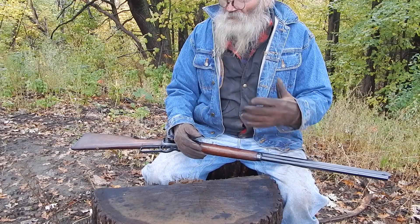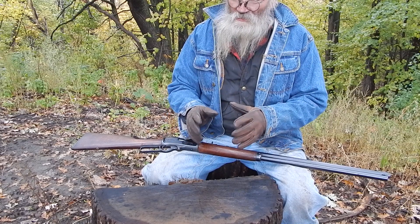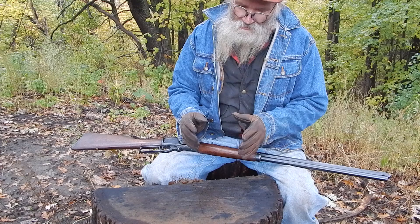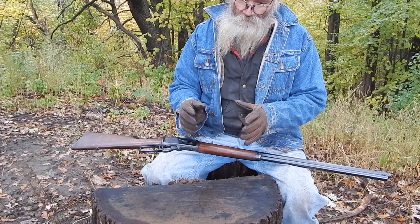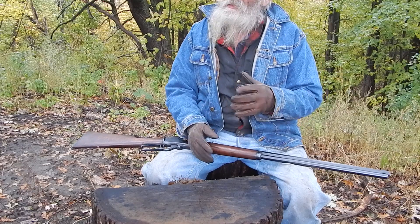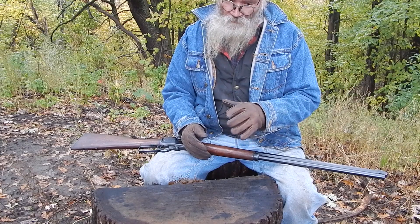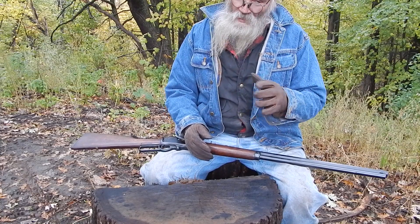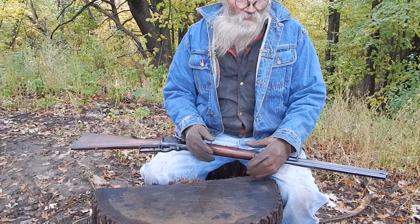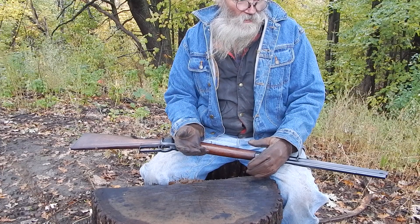The .444 cartridge is like a stretched-out .44 Mag, which is fine. I think the cartridge has great potential — it's like a .45-70. You can go down to about 300 grain; 300 is kind of the top, so it's just underneath the .45-70. The lighter bullet shoots flat. I have no problem with the cartridge.